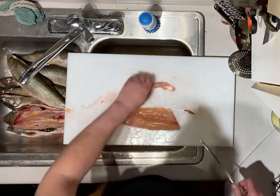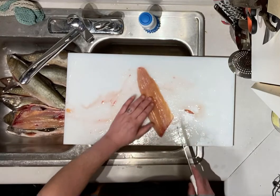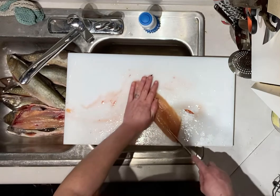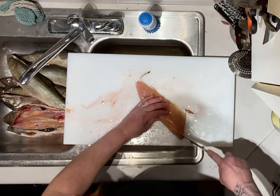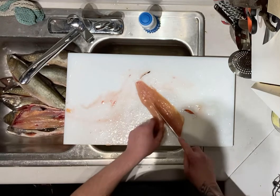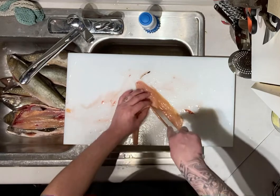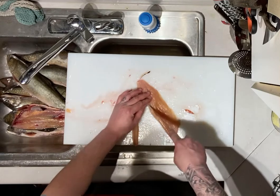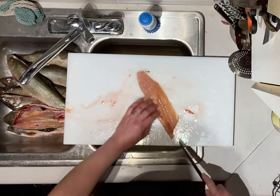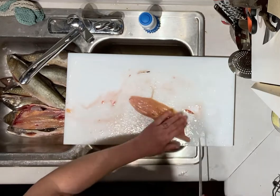Cut it off. Now to take those pin bones out — you can feel them right here. Cut slightly above them, work your way down to the end of them, then make another cut on the other side of them. Now you have a completely boneless fillet.